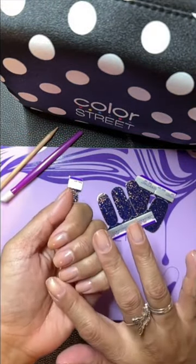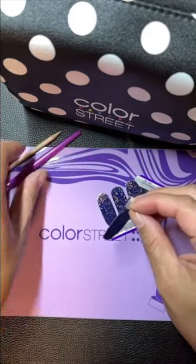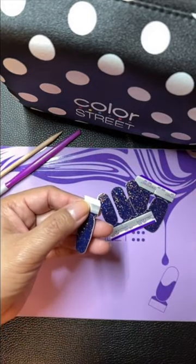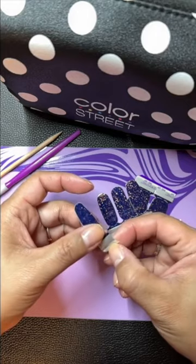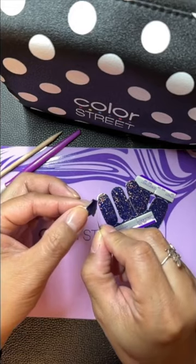I did prep my nails — I clipped them and filed them. I do have the Color Street Nail Strengthener on. I am going to start with my pinky because I use my thumbs as my cutting tool.